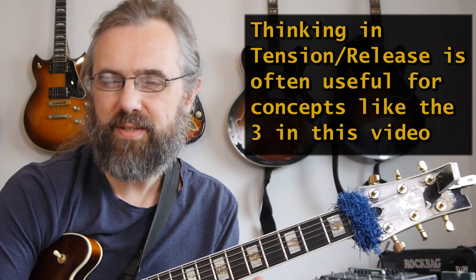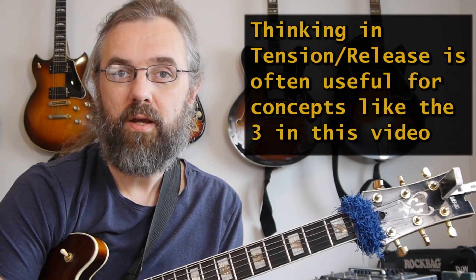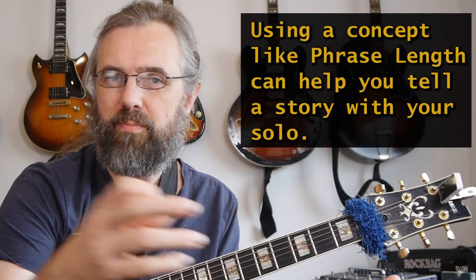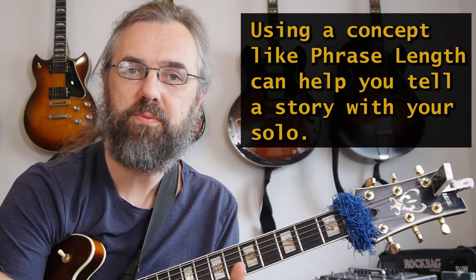Phrase length can vary depending on context. When playing on a vamp, the short phrase feels more like a question with a little more tension, while longer phrases tend to sound like an answer and a release. If you're conscious of creating tension with shorter phrases, you'll naturally make some release at a later point in the solo, and that gives your solo more of a story, more of a longer arc — which is really what keeps people listening.